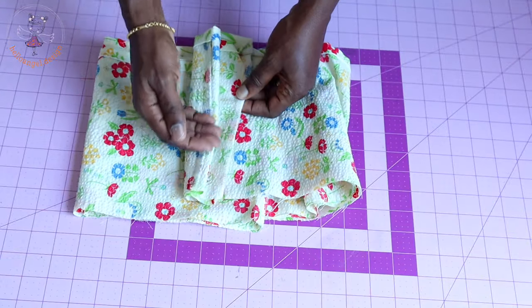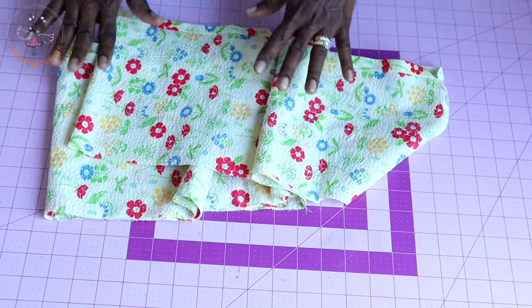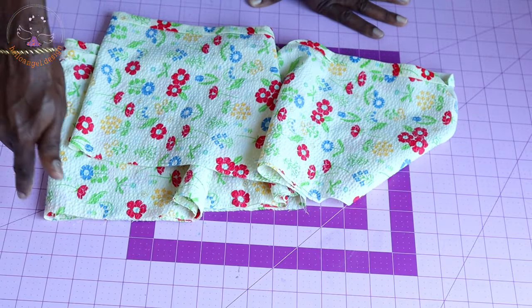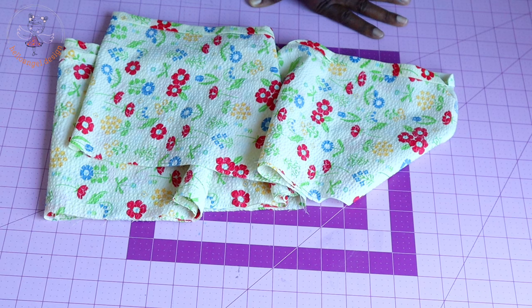This is my second layer skirt and I've also overlocked both raw edges. Take it to your sewing machine and stitch a gather stitch thread around the second layer skirt.